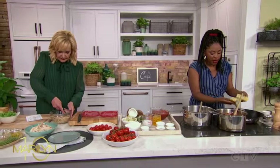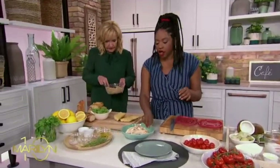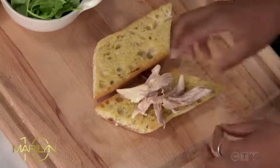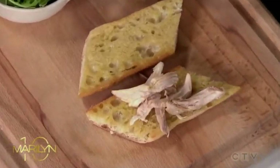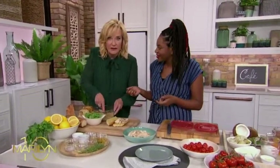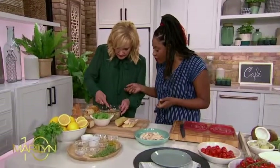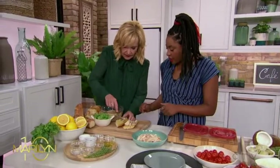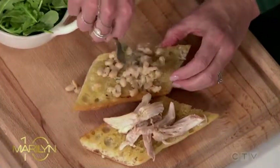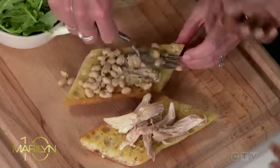Once our bread is nice and grilled, we're going to bring it back over here. We're going to take our turkey and put it on one side, just like so. You can see the beans are mashed — it's rustic and textured. There's a little bit of oil in the pan; you can do a dry pan or an oily pan. The idea is that it's rustic and textured, because if it's not enough texture, we're going to get bored of our sandwich.